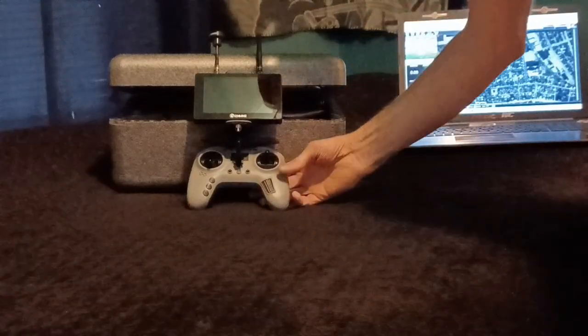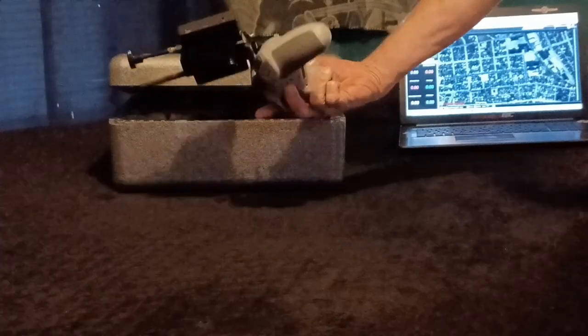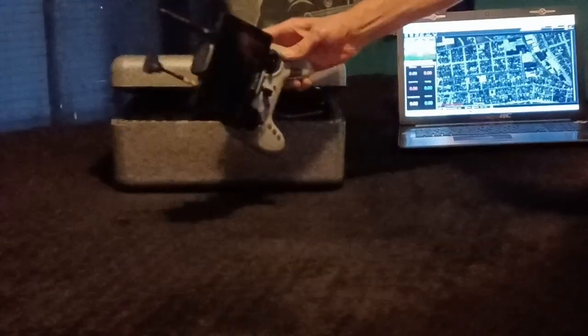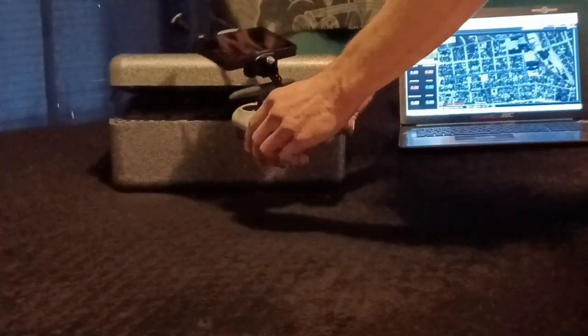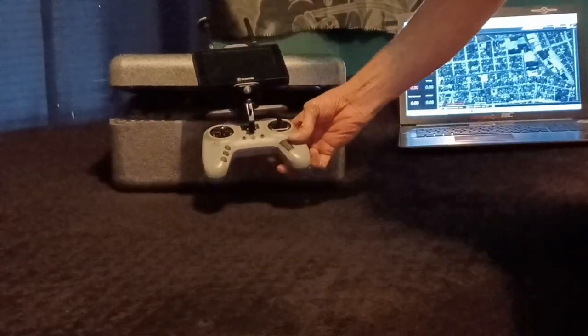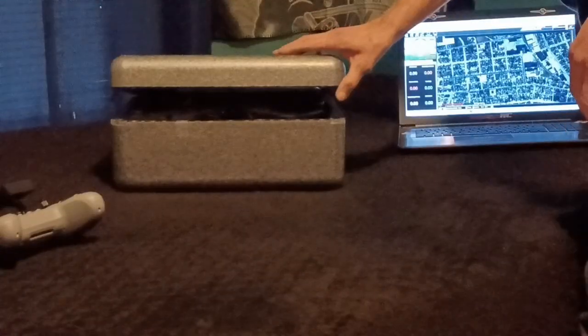I upgraded and added a 5-inch East Sheen Mini Eagle LCD 5.8GHz monitor to it. You can get the bracket from Speedy FPV — monitors are everywhere for sale — and I'm going to make a little video to show you how easy this is to put together.